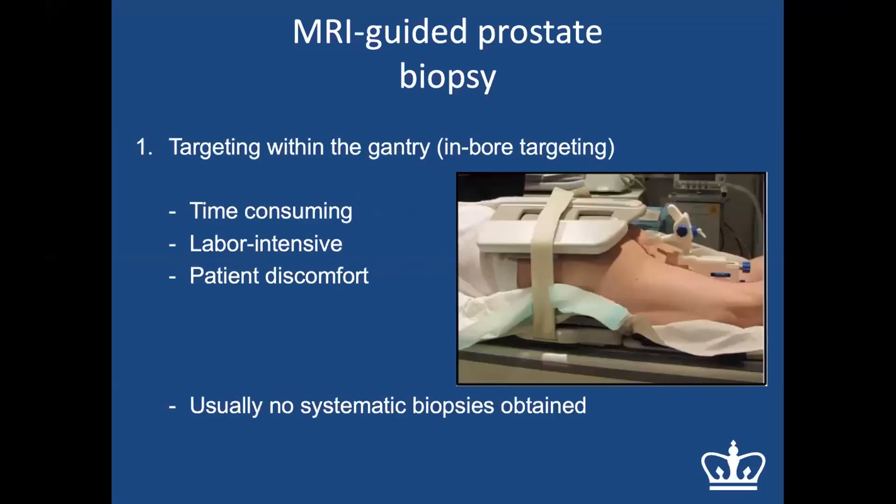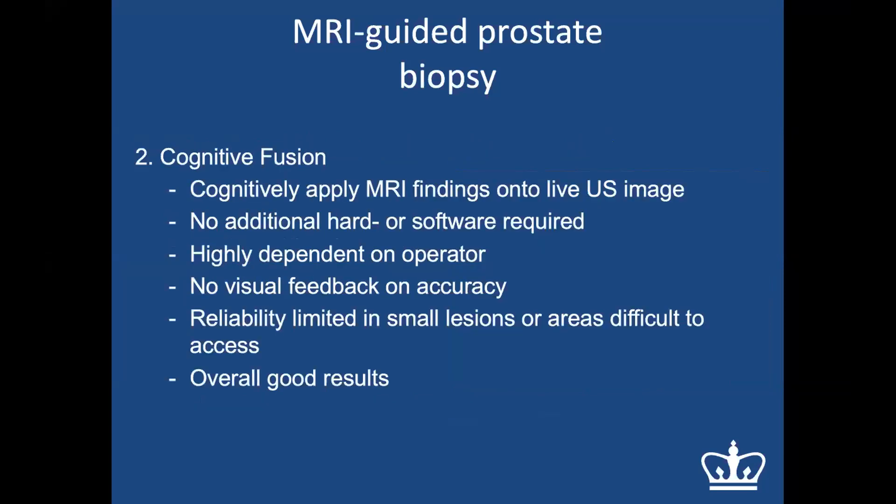In-gantry biopsy requires the patient in prone position — very uncomfortable and time-consuming. It is labor-intensive and economically unsustainable, as the patient may lie in the scanner for two to three hours, occupying a machine that could be used for diagnostic MRIs. Additionally, no systematic biopsies can be obtained — only lesion-targeted biopsies. In my practice over the last several years I have never had a patient undergo this type of biopsy.